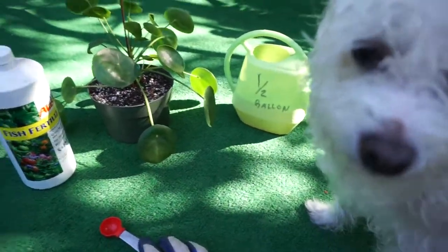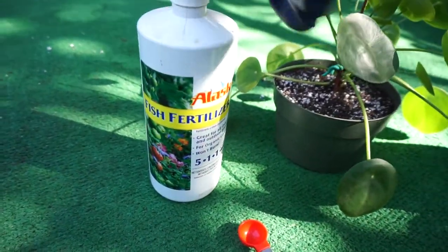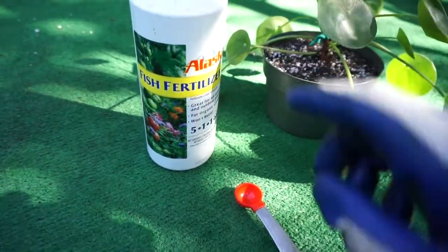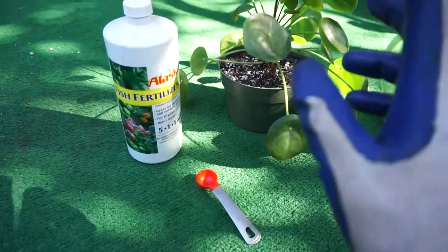But going back to fertilizing, what I like to use is this fish emulsion fertilizer. You'll notice, if you've seen any of my other videos, I use it for everything. You don't have to worry about it burning your plants or building up — it's like a nice, gentle fertilizer that I've had really good results with. Everything turns out really green, really good.